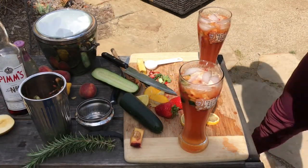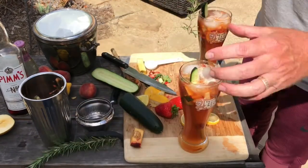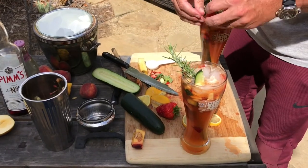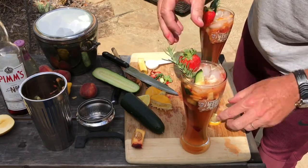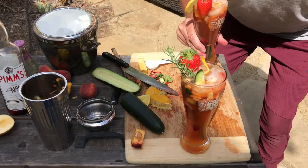Last, all we need is a little garnish — a cucumber spear in there, a little bit of rosemary, a strawberry, and a little bit of lemon on each glass. And you are good for your Pimgria. Delicioso.